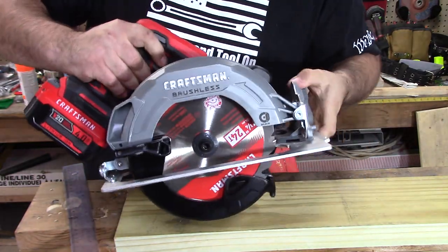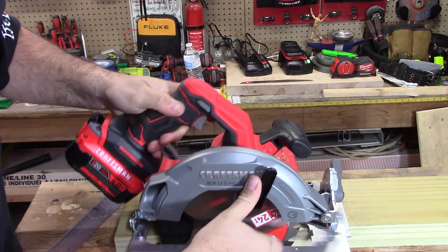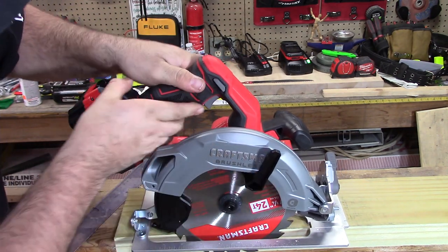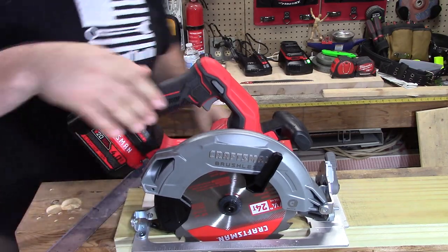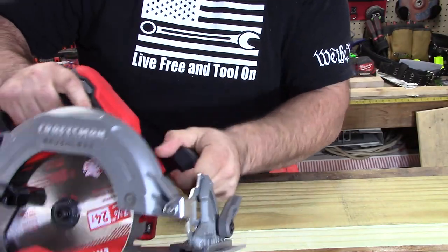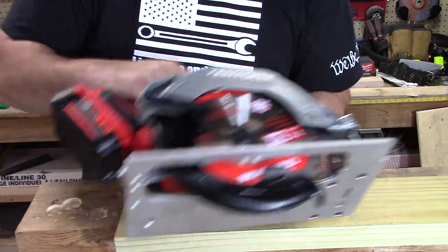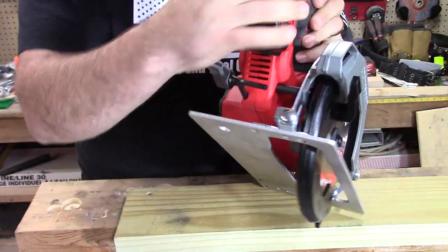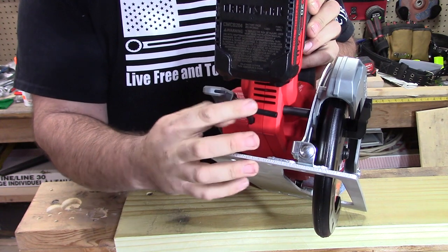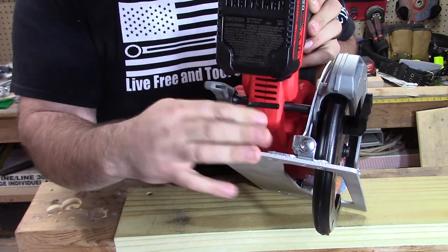Let's get this back to 90. I'm going to adjust this because we're going to do a rip cut — let's raise it up and get it just below the wood so it's locked into place. The rubber over-molding feels good; the handle is hard plastic but also feels solid. It has an Allen wrench in the back to remove the blade, and check this out — it's actually magnetic inside, so it's not friction-based and you don't have to fight with it getting it in and out. Really convenient.